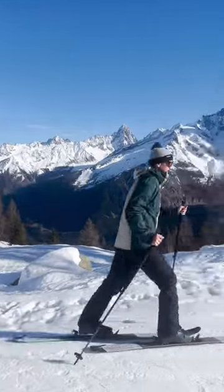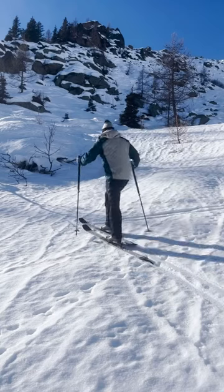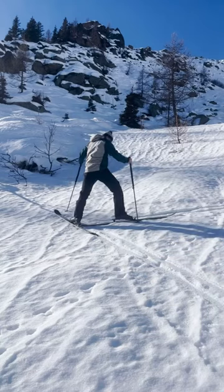Alternate your pole plants with each stride and you'll quickly see that it's just as easy as walking. When the going gets a little steeper or you find yourself in a narrow spot, you might have to make a kick turn.